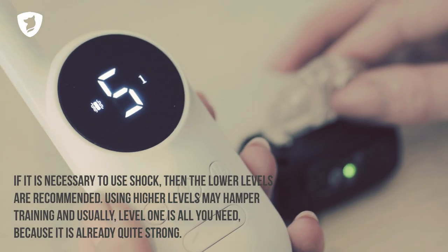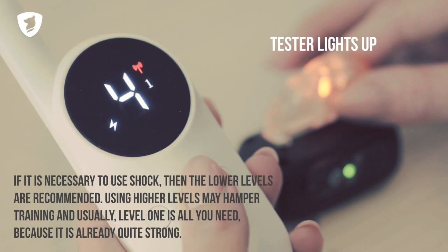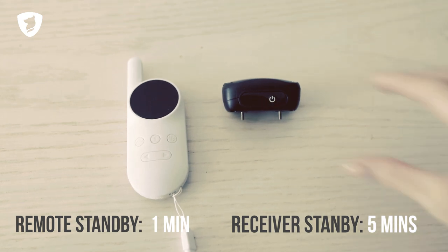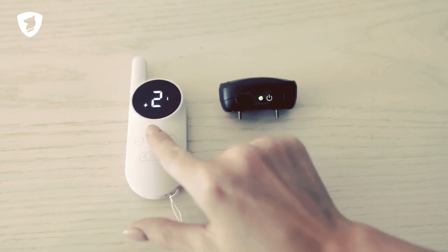To test the shock mode, place the test light on top of the prongs. Do not touch the prongs with your fingers while testing the shock mode. The remote and the receiver enter standby mode automatically. Movement reactivates the receiver and pressing any button reactivates the remote.